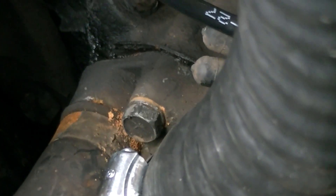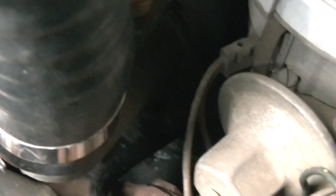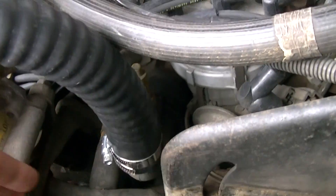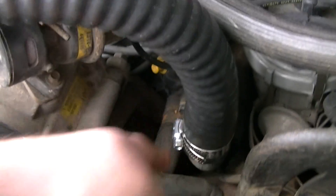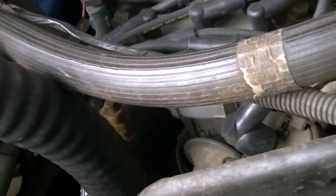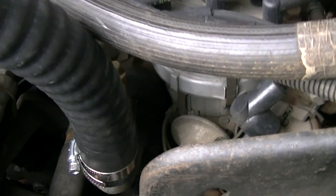I believe these are 13 millimeters or 14 — I forgot the size I used. There's one bolt down here and one on top. Undo those two and you can pull this back and pull the thermostat out. Just place it back in, put the two bolts back in and get them nice and snug. I didn't bother replacing the gasket since it didn't tear, so I figured it'd be okay. If it does leak I'll just grab a new one.